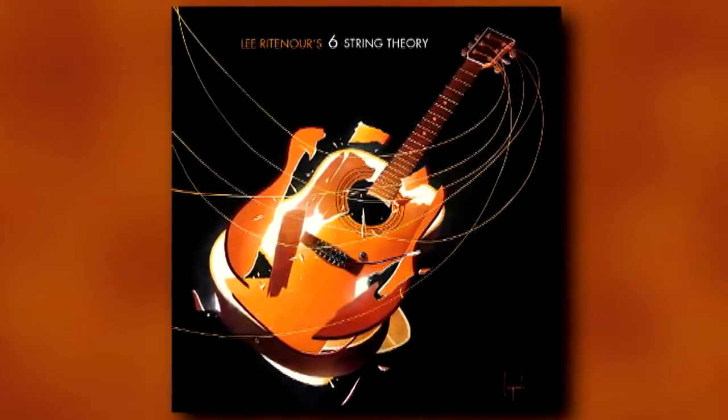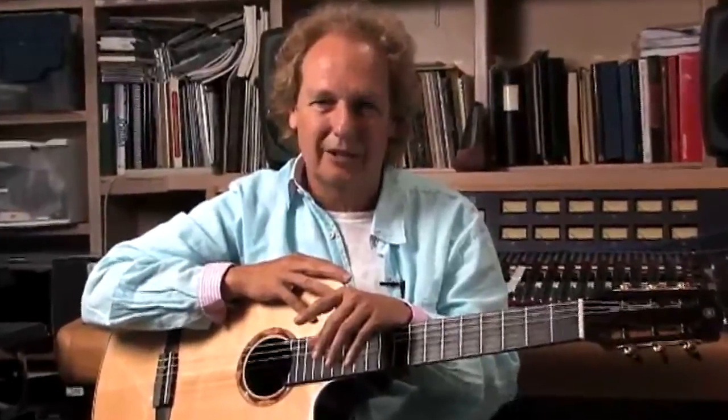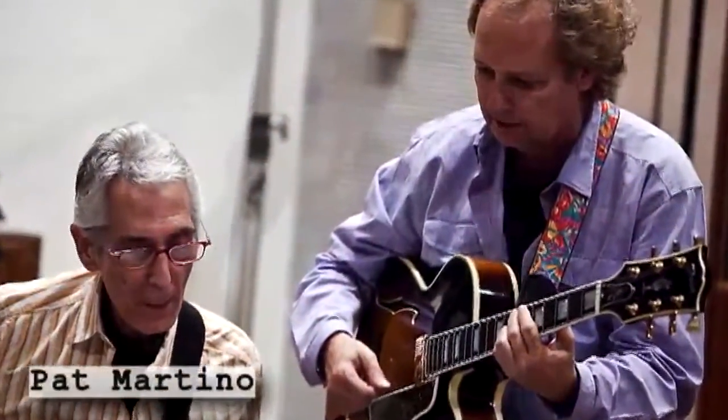This album is like a photograph of the guitar, really up until the year 2010 — of all the different ways it is played. It's really kind of the evolution of the guitar.